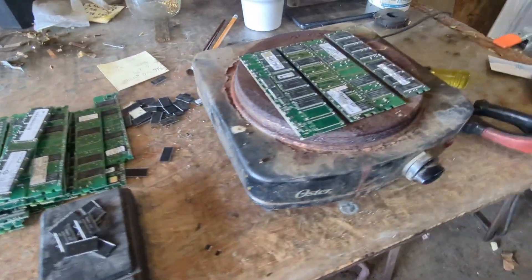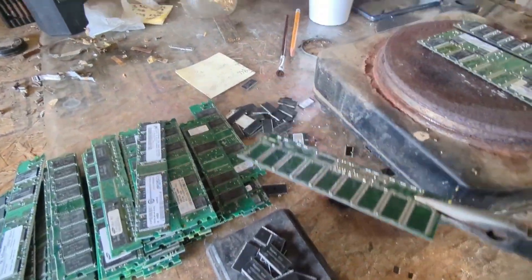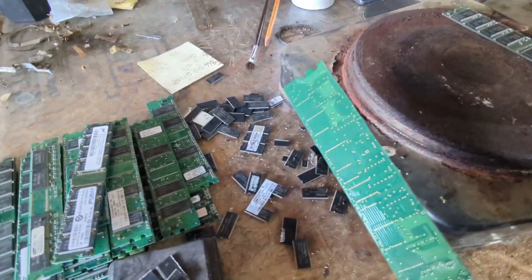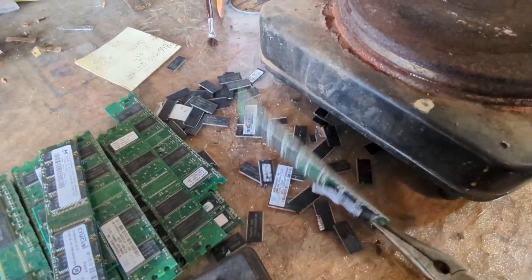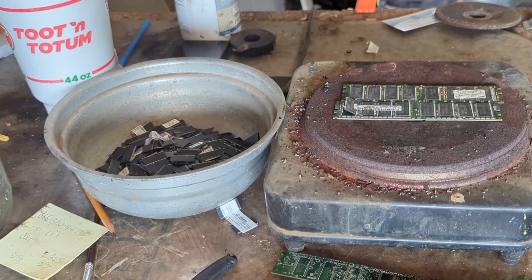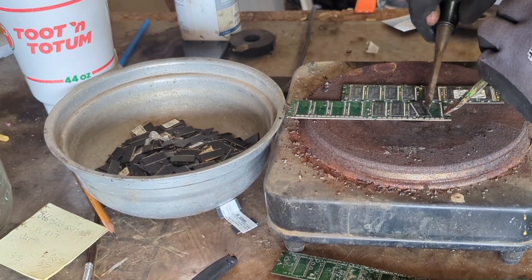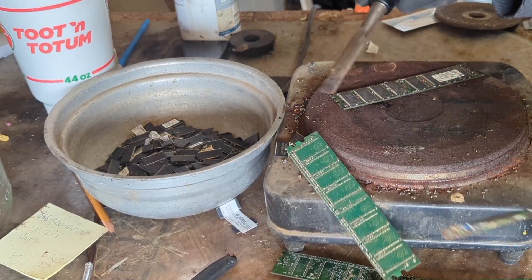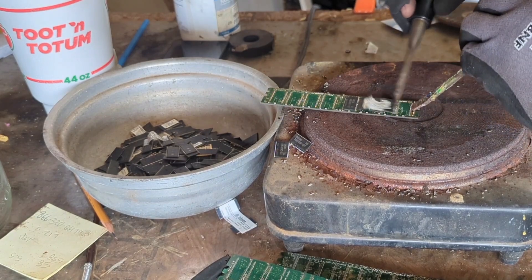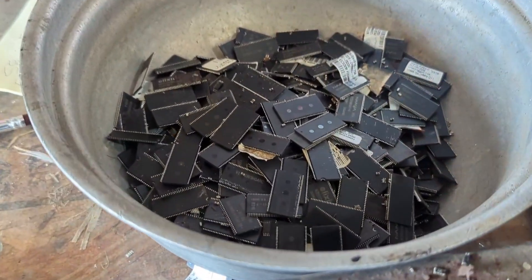So what I'm doing here, got them up on the hot plate, knocking those IC chips off. After we get that done, we'll move on to the next step. All right, that's the last of it.